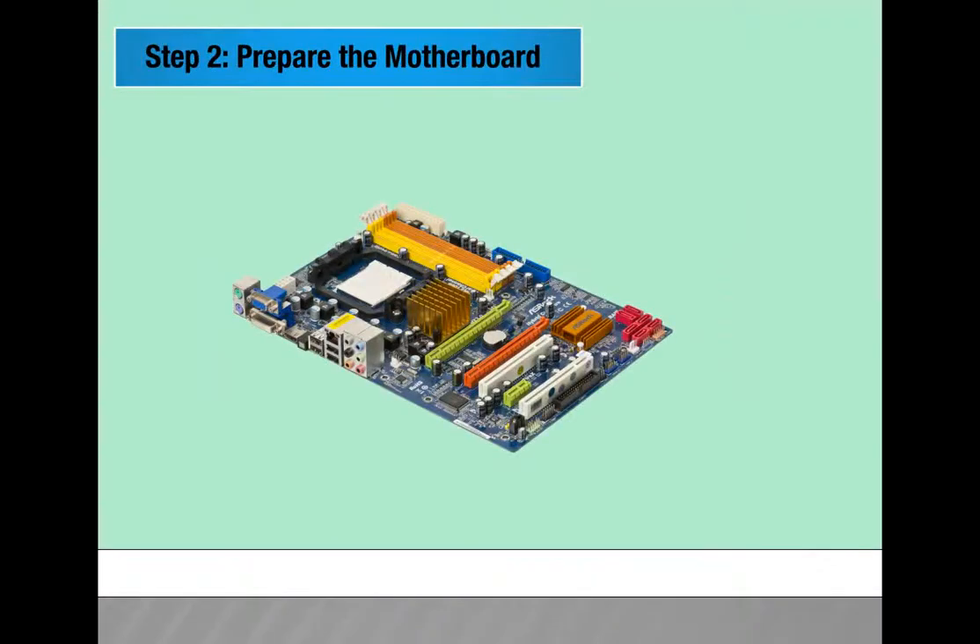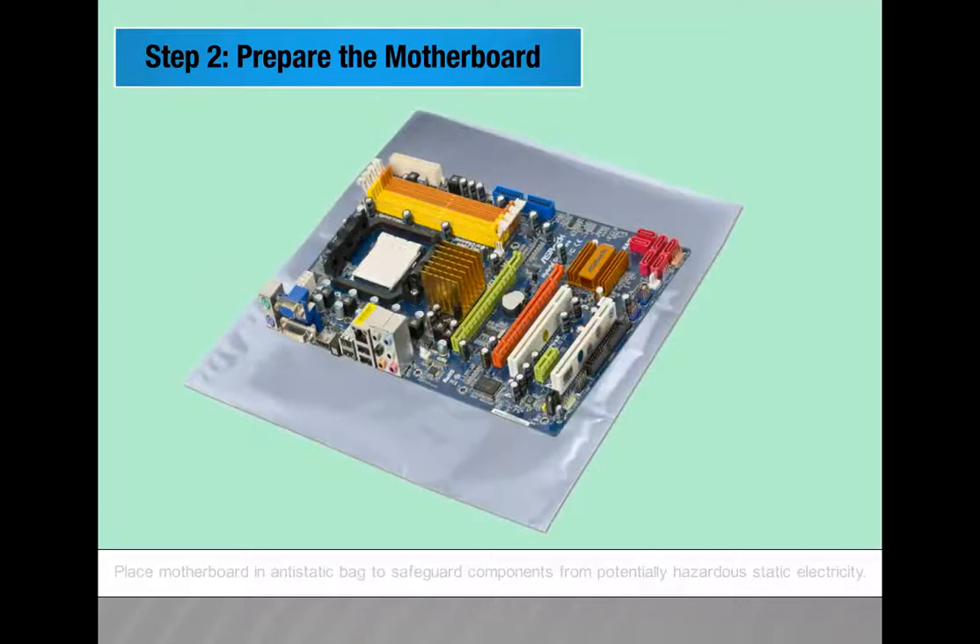Step 2: Prepare the motherboard. A motherboard is complex and has many components and connections. All other system components connect to and are controlled by the motherboard. Place the motherboard in an anti-static bag to safeguard components from potentially hazardous static electricity.